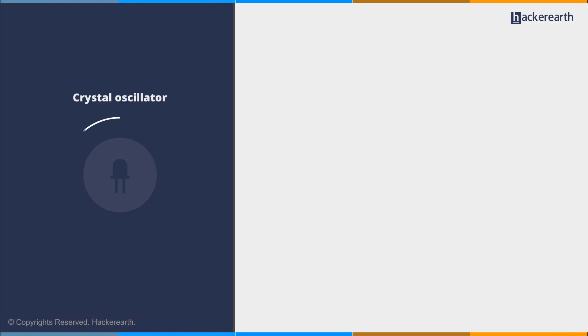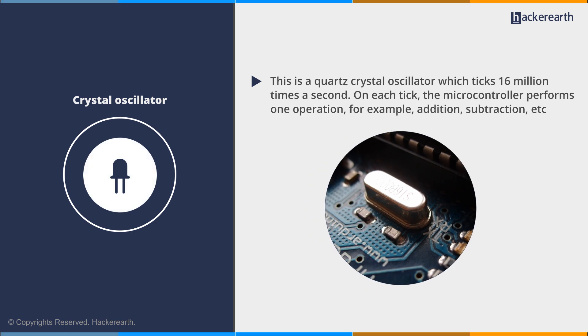Next is the crystal oscillator. This is a quartz crystal oscillator which ticks 16 million times a second. On each tick, the microcontroller performs one operation — for example, addition, subtraction, etc.